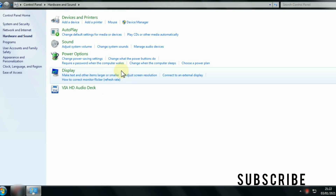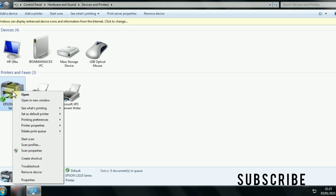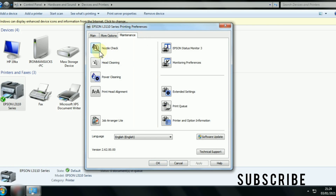To perform a printhead cleaning using a computer, go to Control Panel, then Devices and Printers. There you can find your printer. Right-click on your printer and go to Printing Preferences. From there, go to the Maintenance tab.